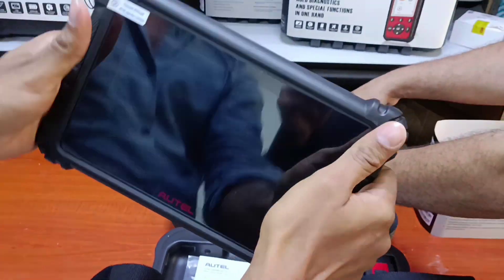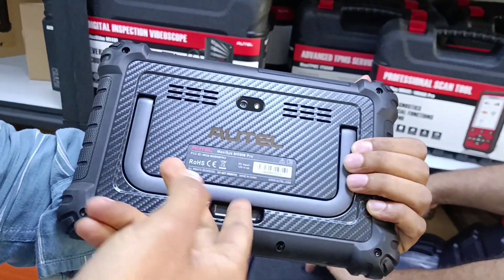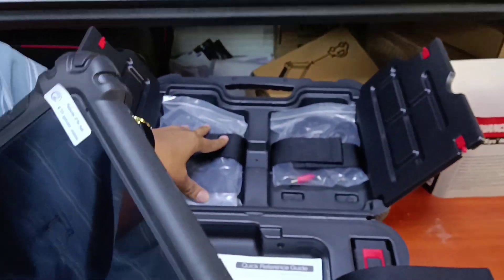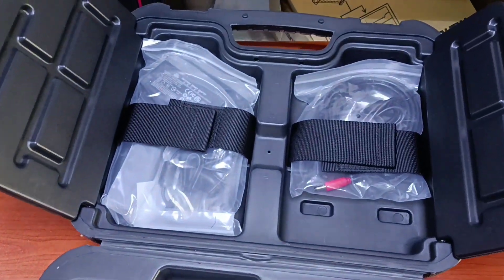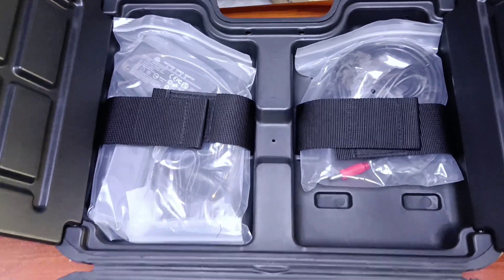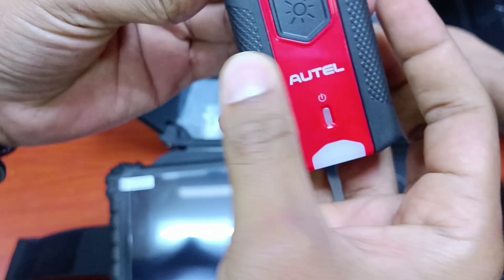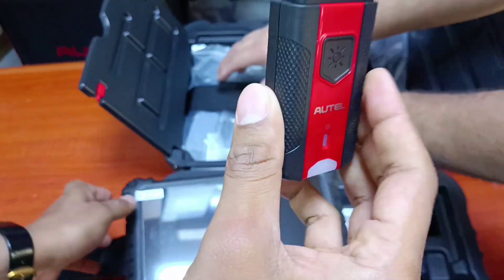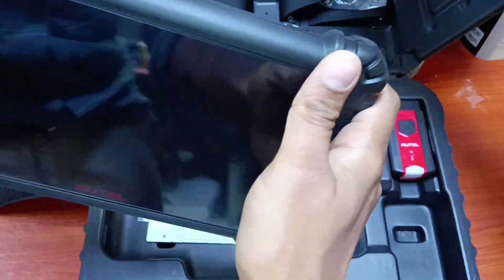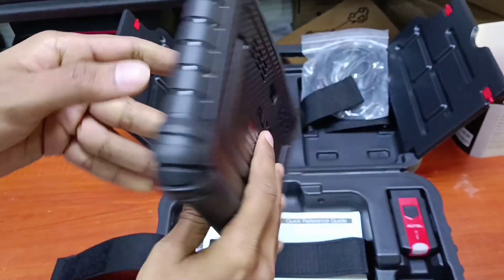They have given us a new tablet product which is different from the other one. As you can see, they have a more sleek design and now the adapter set is coming separately if you want. The Bluetooth dongle is also in the new Autel range, coming with a light similar to the old one but new in design, and it's more lighter and more rigid than the other one.